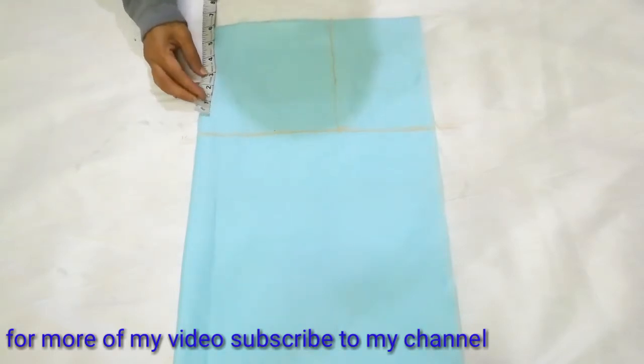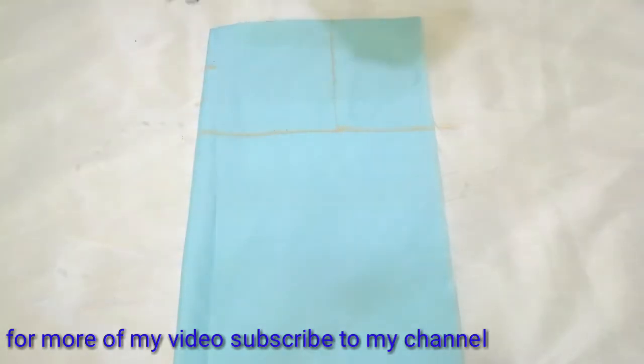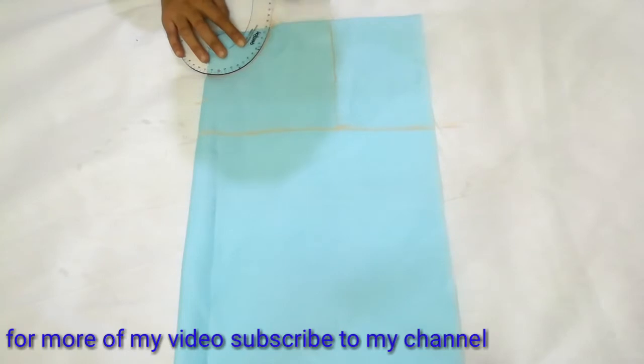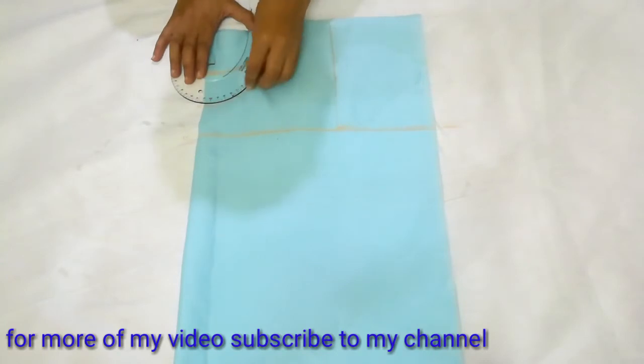If you want to know the neck cutting and marking detail, I have made a video — the link is in the description box if you want to check out. Now we will connect these two points. Whatever shape you want to make your neckline — I am making a round shape with this ruler. You can make it freehand, or whatever shape you want.